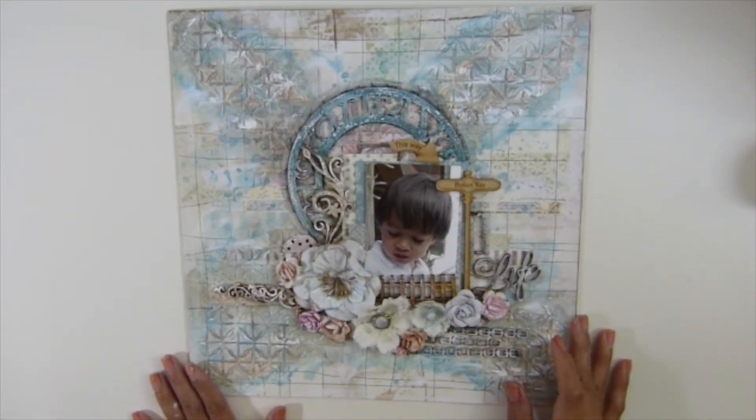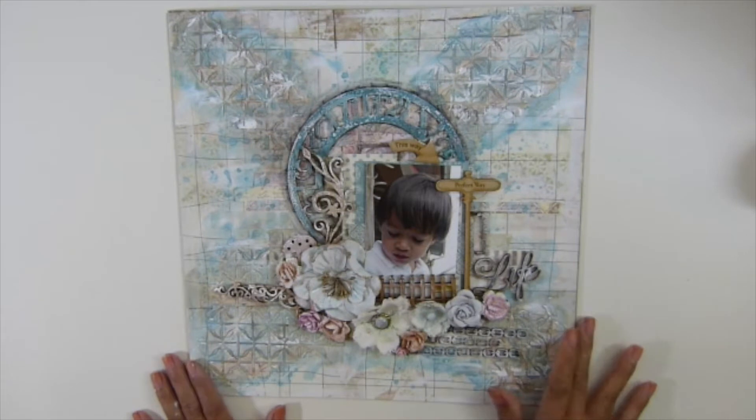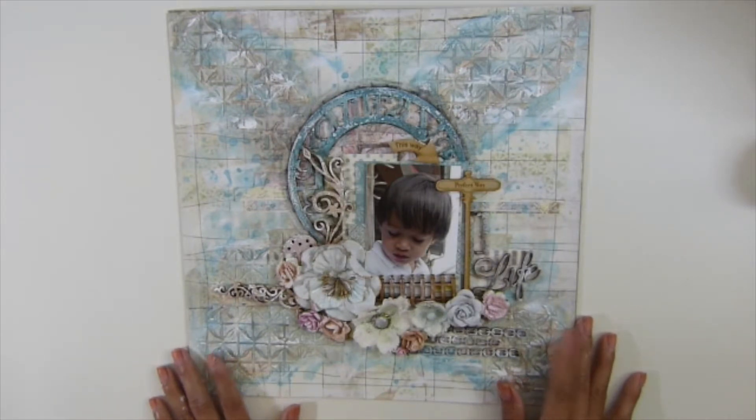I just finished this project, I love how it turned out. Let me try to remember — I seriously cannot remember anything, guys, I have a problem.